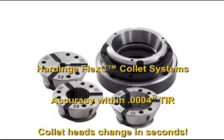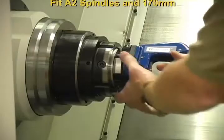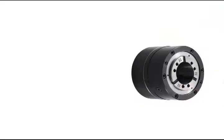The Hardinch Flex-C Collet System provides flexibility without compromise. The vulcanized collet heads change out in seconds. They have a wide gripping range to compensate for bar stock variation. Accuracy of the assembly is within 4 tenths TIR.